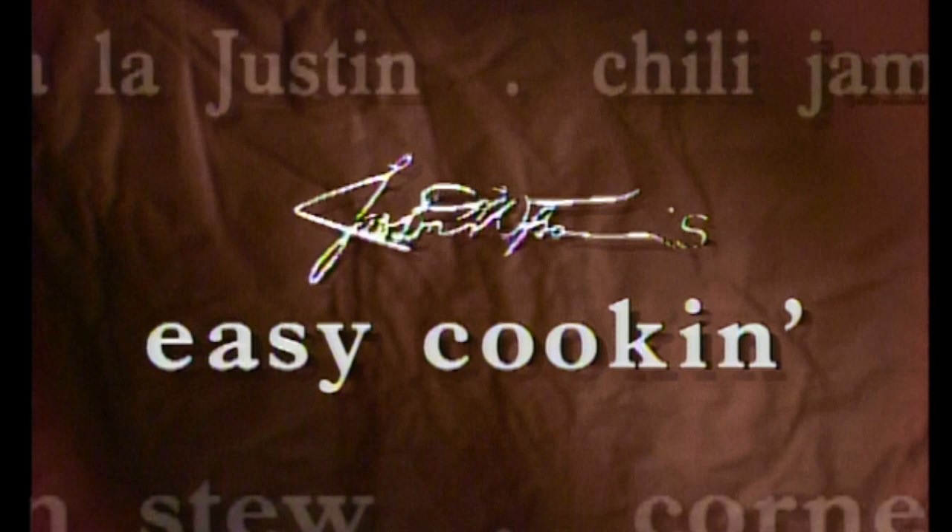Turtle stew. Mmm. You know how it looks good? This is going to be good, I guarantee it. Talk to it like it knows what I'm talking about - I like it. It's good. I believe in easy cooking, believe me, I do.